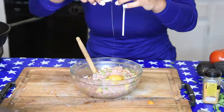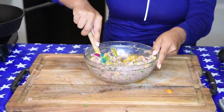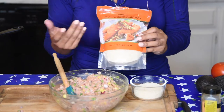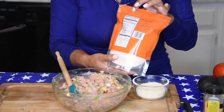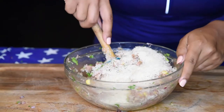And now we mix. Today I'll be adding some breadcrumbs in here as well. These are from Trader Joe's, but you can use any brand that you desire. Obviously, you want to keep it low-calorie, so make sure to check the nutrition facts on the back and do a little bit of homework on it. And again, mix.